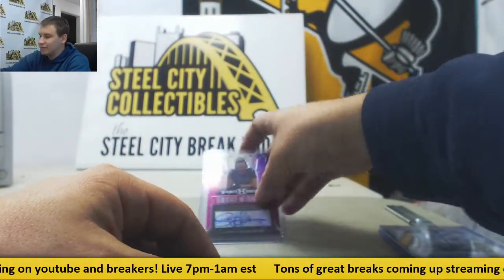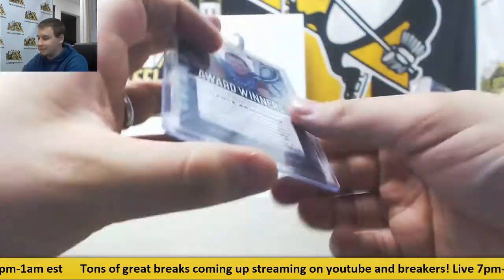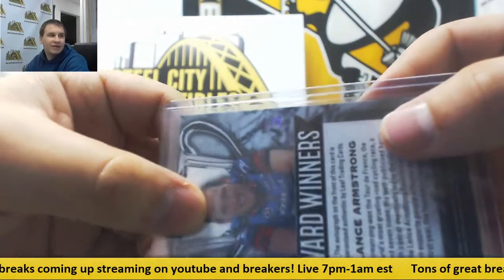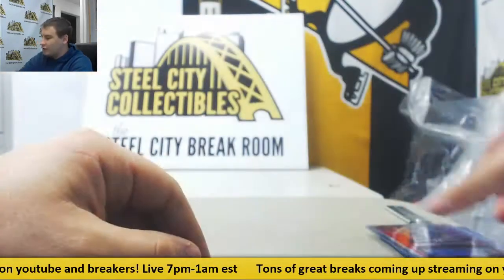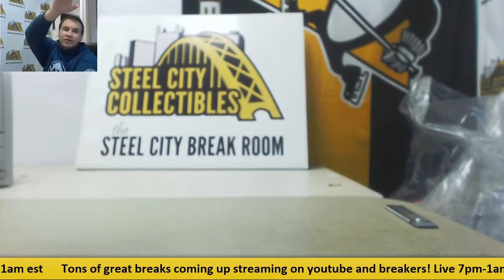And we'll finish it off with Lance Armstrong — Award Winner's Autograph, Pink Prismatic, and that is 1 of 4 right there on the side. It's really tough to see, but 1 of 4 on that one. Pretty good boxes all the way around there. That is going to do it. Thank you very much for the break.